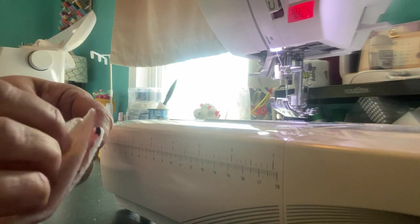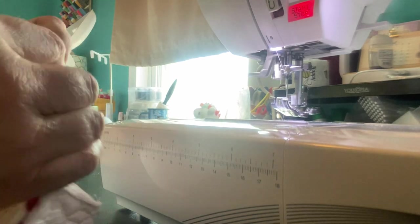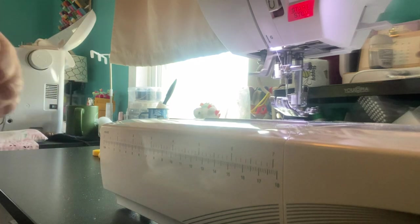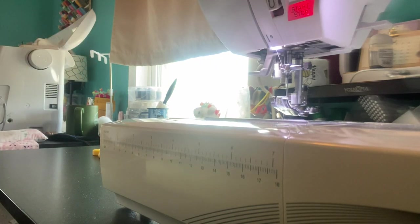I love using these Wonder Clips. I do use pins as well, but what happens with pins is I poke myself all the time — you definitely don't want to be bleeding all over your project. I'm just matching up the two pieces here, top and bottom, and putting a clip there. Now I'm at the point where I have that extra I left — that's where my opening is going to be. It doesn't have to be perfect — this is handmade, you don't have to worry about being perfect.